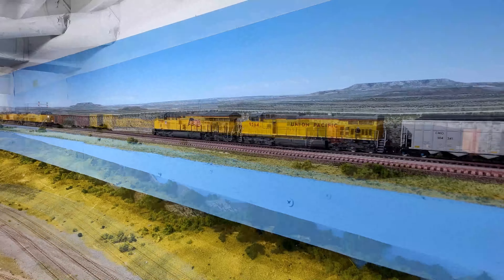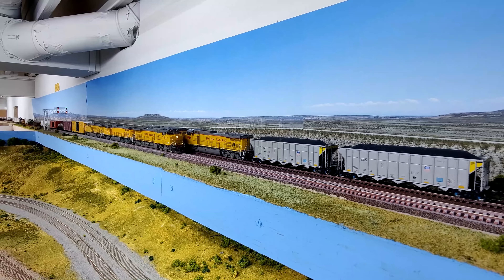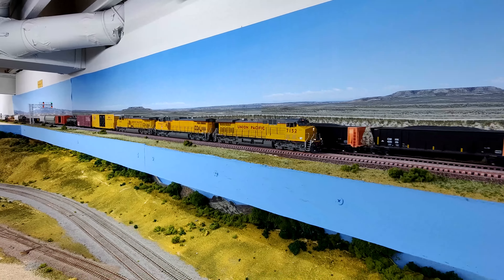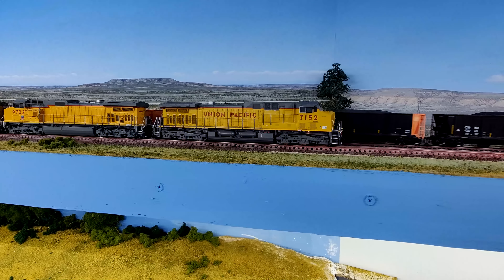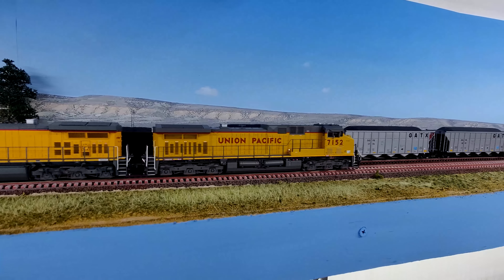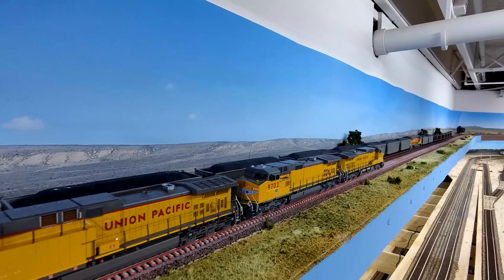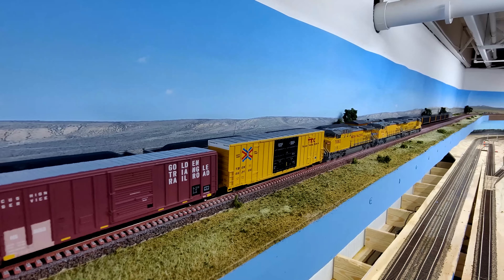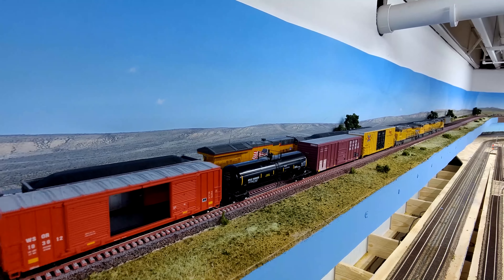We're back on the Union Pacific Railroad Evanston Subdivision in HO scale. Welcome back to the layout, everyone. Thanks so much for tuning in. My name is Darrell Cruz, owner, builder, and operator of the layout and your host for episode 35 of season 2023. As promised, I do have some more scenery added to the layout — about 30 feet or so.